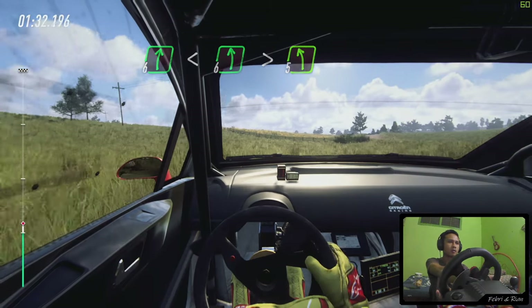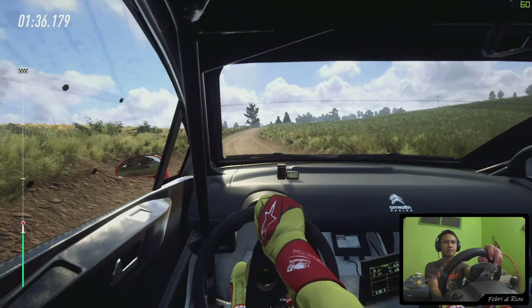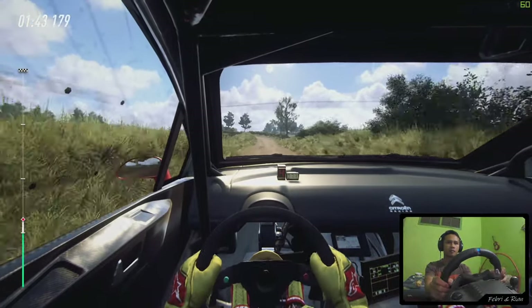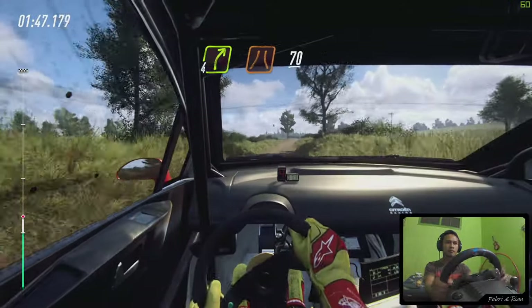5 right long, opens over crest, 30. 4 right long, opens over crest, 30. 4 right over crest, narrow, 70.